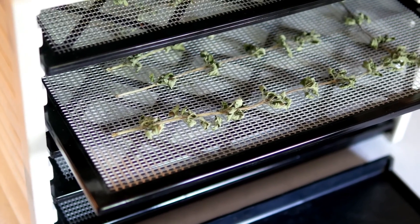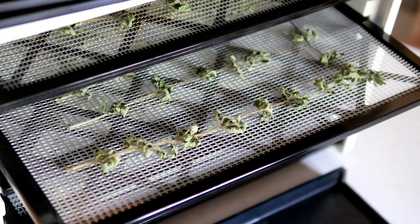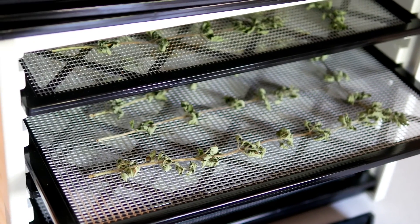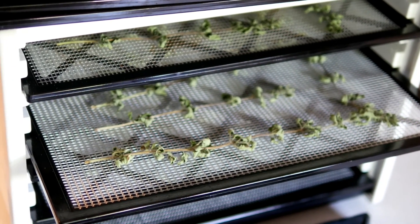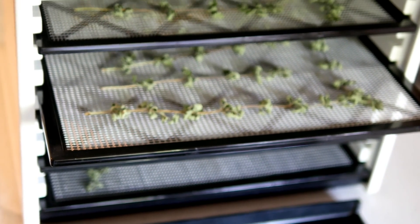After finishing the oregano, I'll also dry the thyme, tarragon, and some sage from the garden — I've got my work cut out for me! If you have any questions, please leave them down below the video and I'll certainly try to help. Thanks so much for watching, and y'all have a beautiful day.